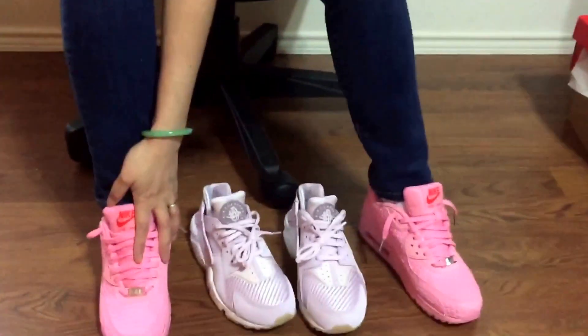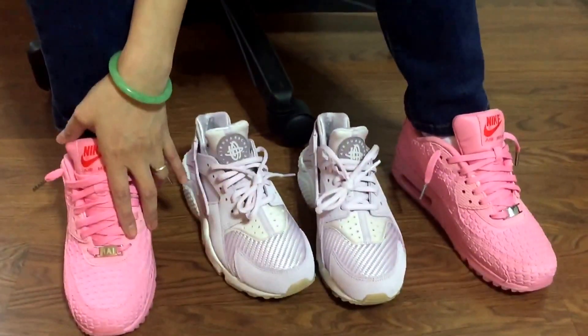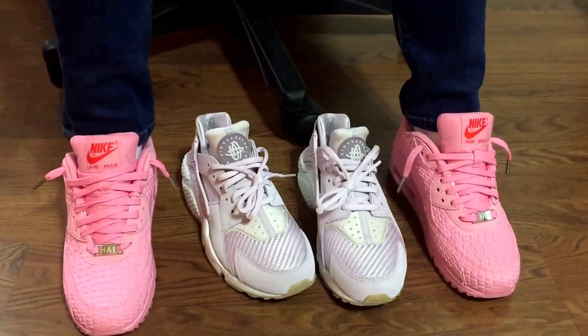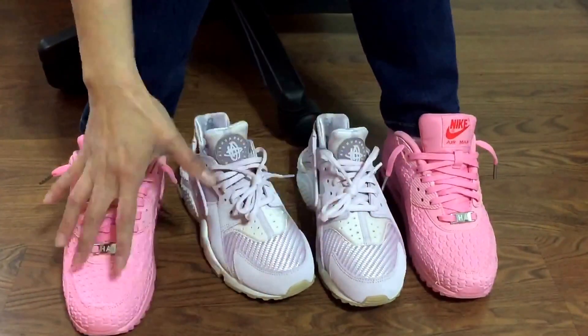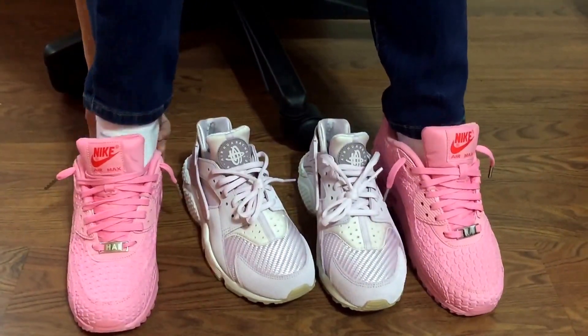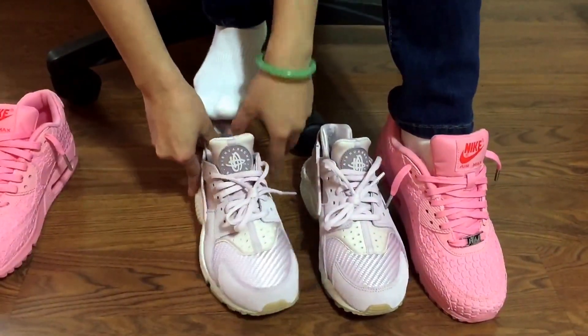I just did the review on my Air Max 90 Shanghai. These two are my favorite color — pink and lavender are my favorite colors. Let me put them on and show you how they look.